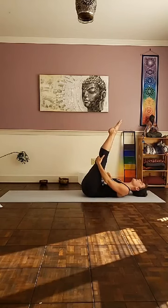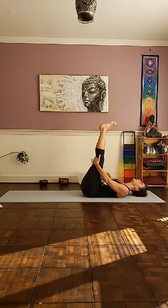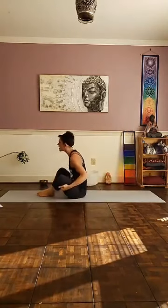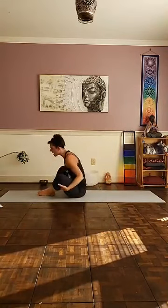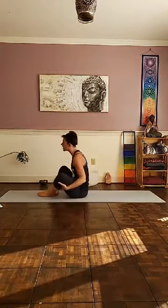Bring your palms to the back of the knees. You can straighten out the legs, stretch, kick out through the heels — the legs-up-the-wall pose. Pointing and flexing the toes a little bit, waking up the backs of the calves, the Achilles. And with the palms on the back of the knees, begin rocking and rolling. Rock front and back, getting a little massage along the spine.